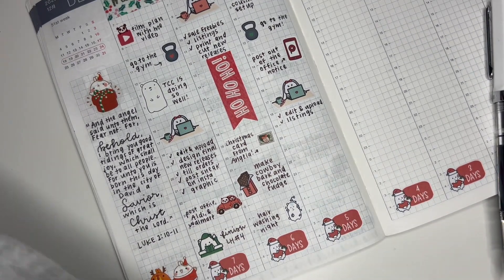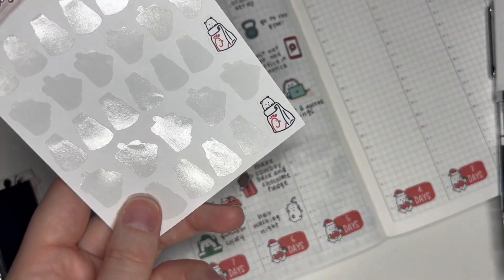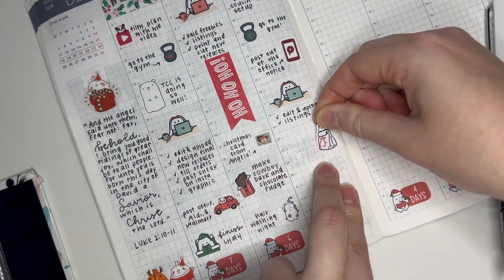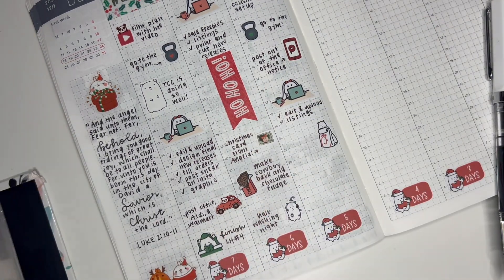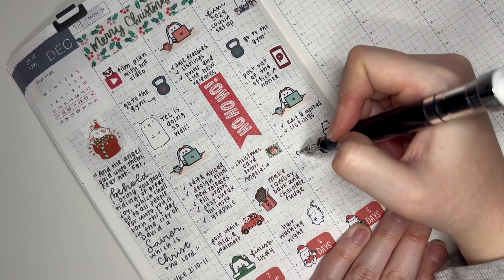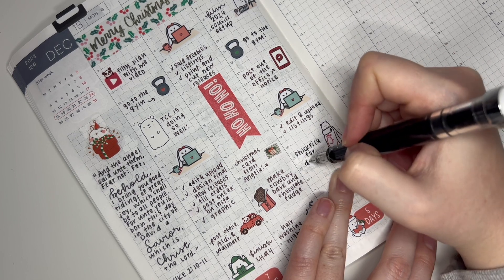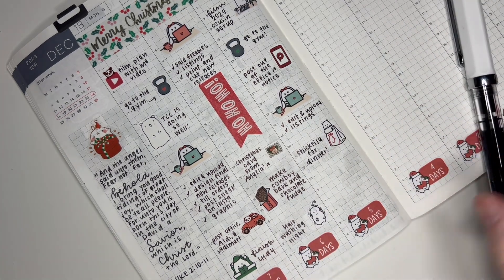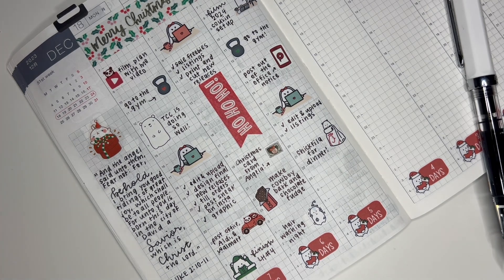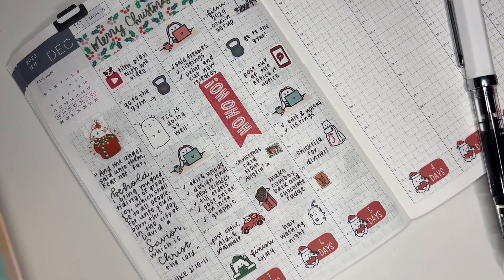Next I'm going to mark that we got Chick-fil-A for dinner — I have two Chick-fil-A Winstons left, so that's perfect. I think I had rewards points that day, though I don't need an excuse to go to Chick-fil-A. And then I got another really nice Christmas card, so I'm going to use the same Christmas stamp sheet I used on Tuesday — it has a different variety with a little reindeer, which is so cute. I'm also going to put down a little Reading Winston.